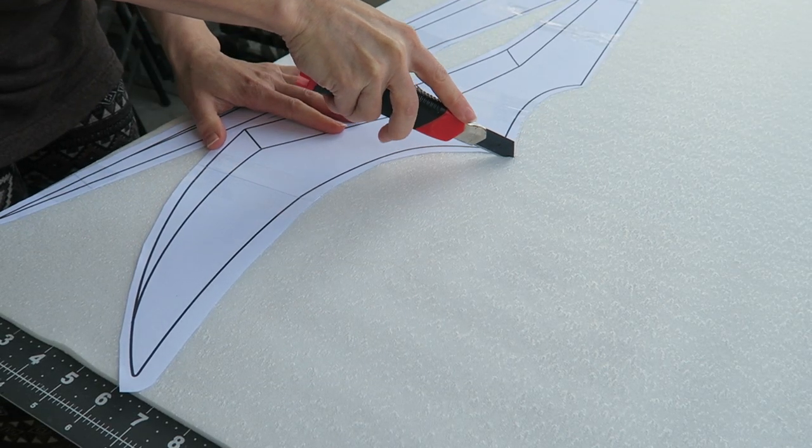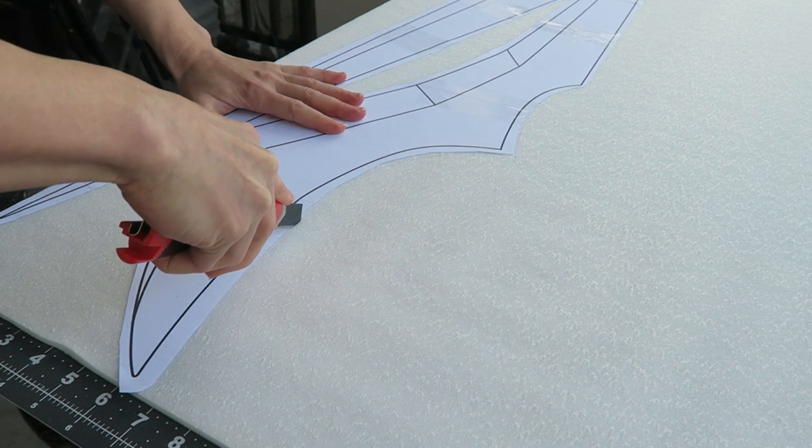I first rough cut the parts, then trimmed everything precisely along the template lines.